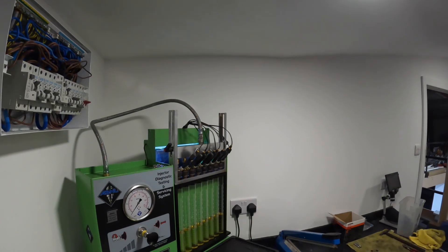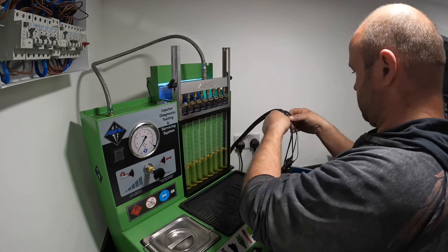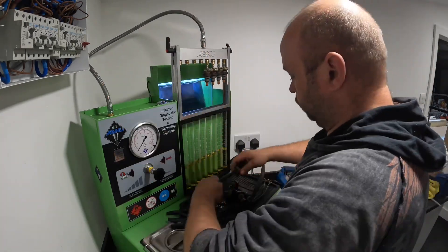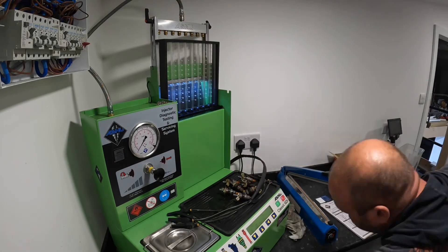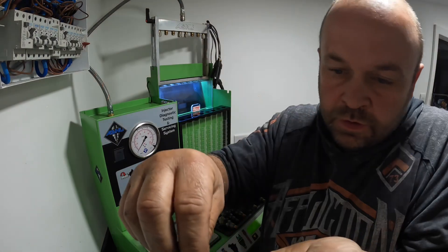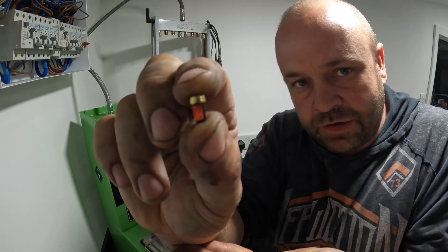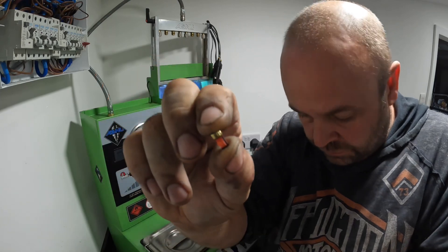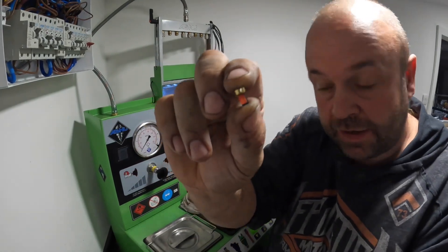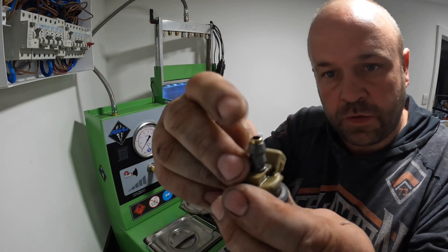Now I take them out of the machine, give them a wipe off, and put the new filters in. Those are the little filter baskets we replace in the end of the injector. There are eight of these going in — just get them in the end of the injector and press them in.